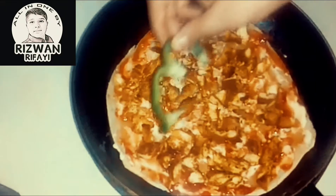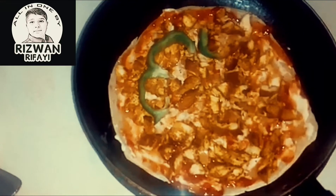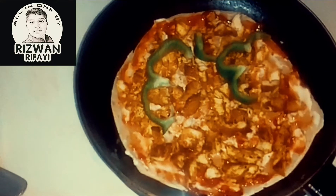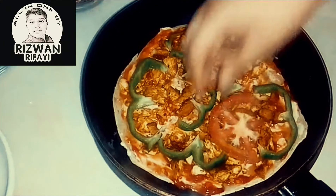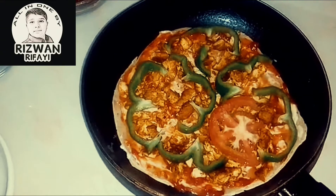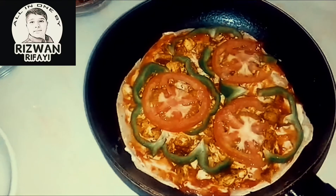Now on top put capsicum, then add tomatoes, then onions.